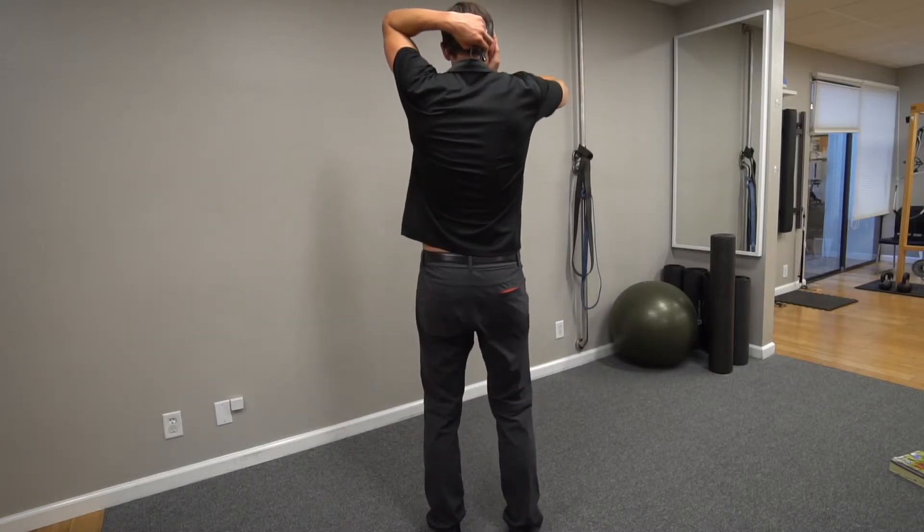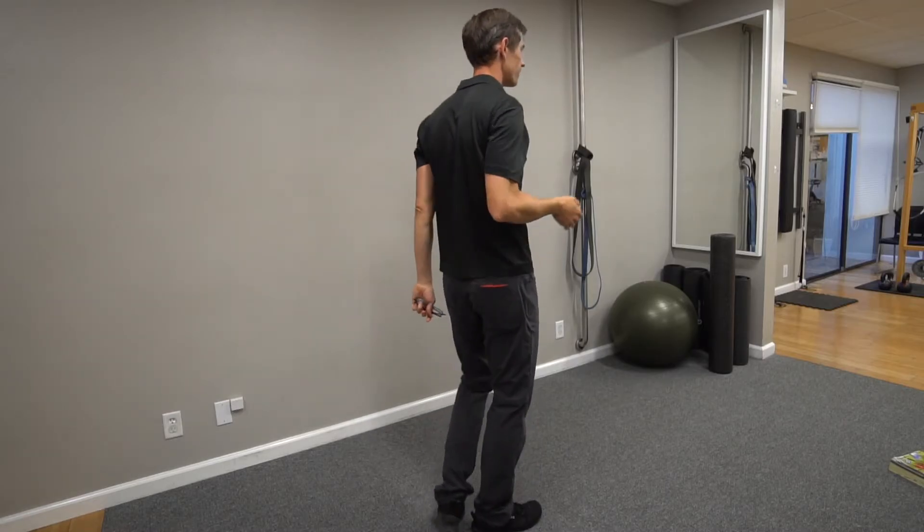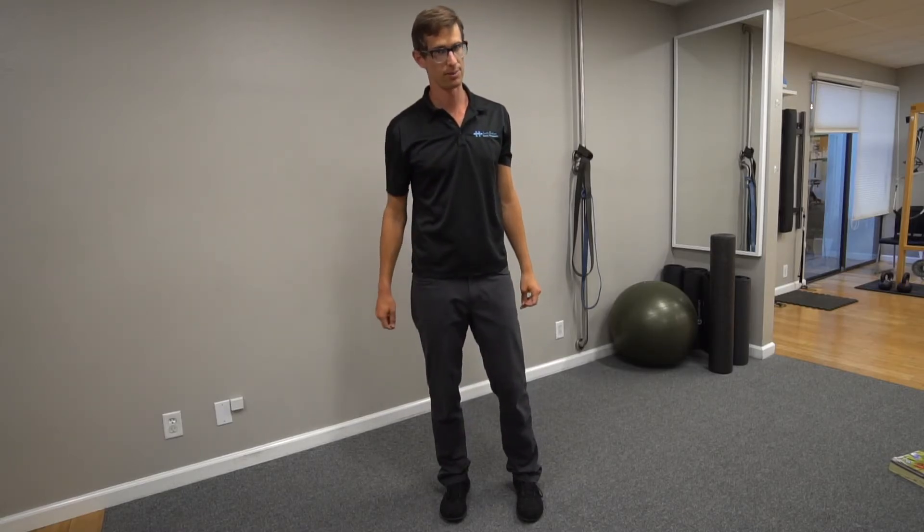After doing this for a while you should feel a burning sensation at the top right side. If you're doing it on the left, you should feel it burning on the top left side. Communicate with us if you don't feel that — let us check you out. Do this often until we tell you to stop.